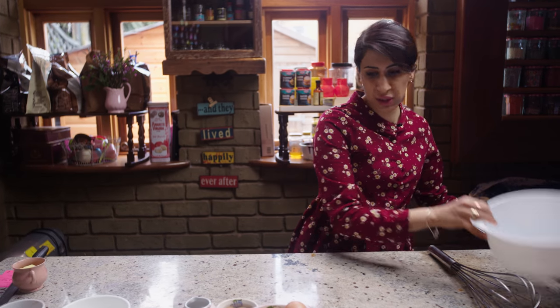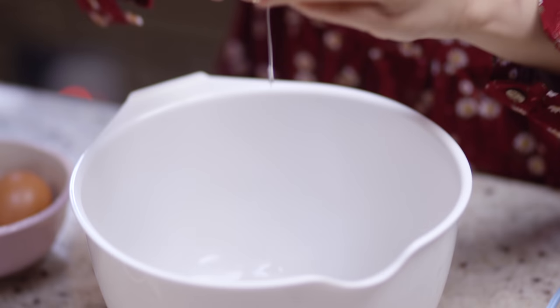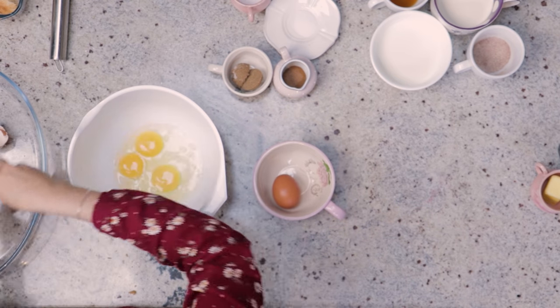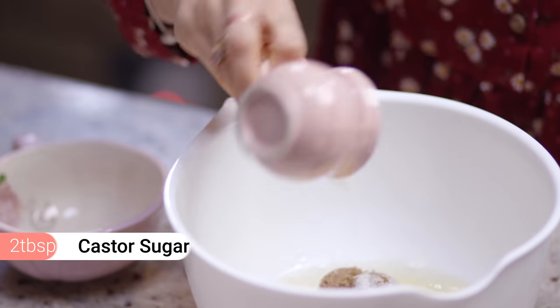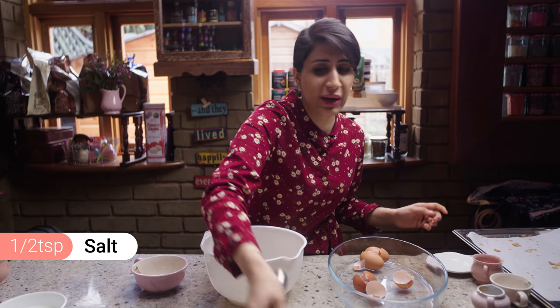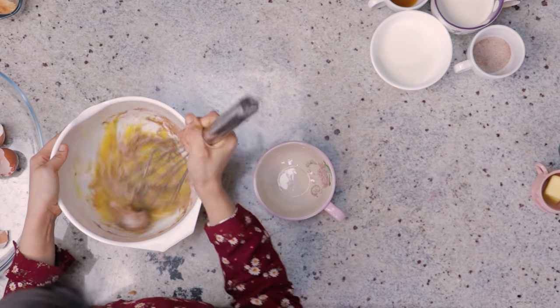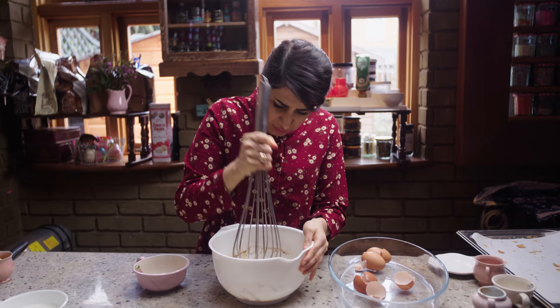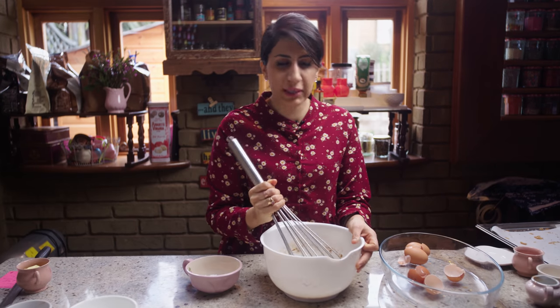Once we're done with that, put it to the side and start mixing our custard mixture. We need four eggs — try and use free-range eggs, large ones in this recipe. Then into that we're going to put our brown sugar, our caster sugar, and some salt. Grab the largest whisk you have and whisk all those lovely ingredients together. A little tip: when you have brown sugar, keep it covered otherwise it'll solidify.